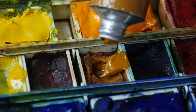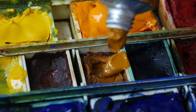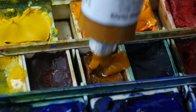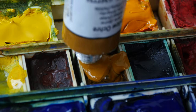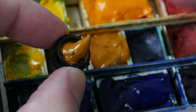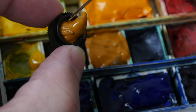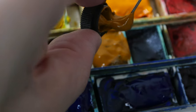If I see any binder as I squeeze the paint out, I would just squeeze the binder into my rubbish bin. But if there is too much binder, I would mix the binder with the paint using a paper clip. Sometimes the paint rushes out and goes into the cap, which is quite troublesome. So I will use the paper clip or a toothpick to move the paint into the pan.